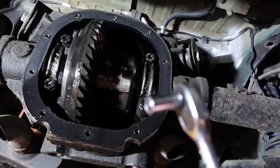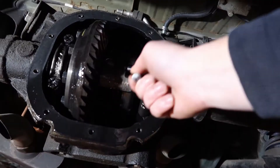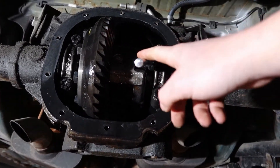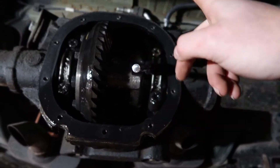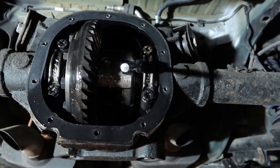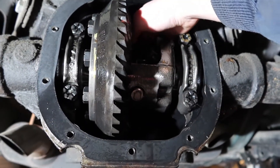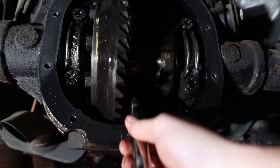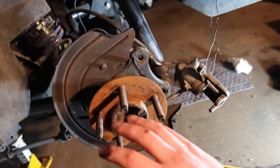Moving on to the next step — an 8mm quarter-inch drive. I put the car back in gear because I'm about to lightly hit this with a hammer so I can break the bolt loose. I'm going to bring the bolt out, drop the pin down, and then come over to the axle and give it a push.